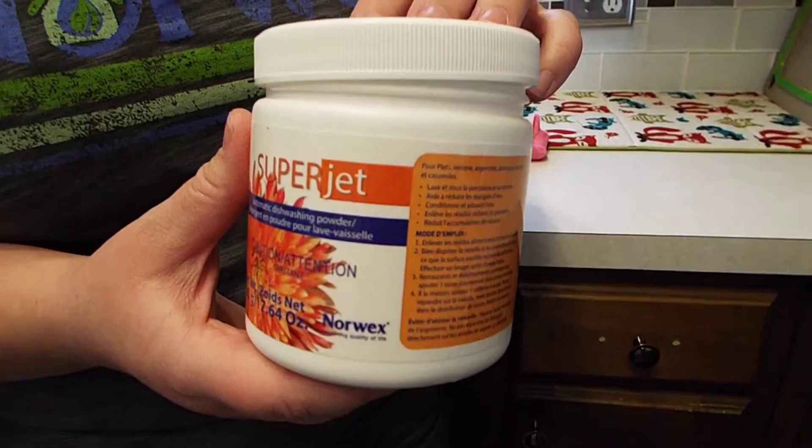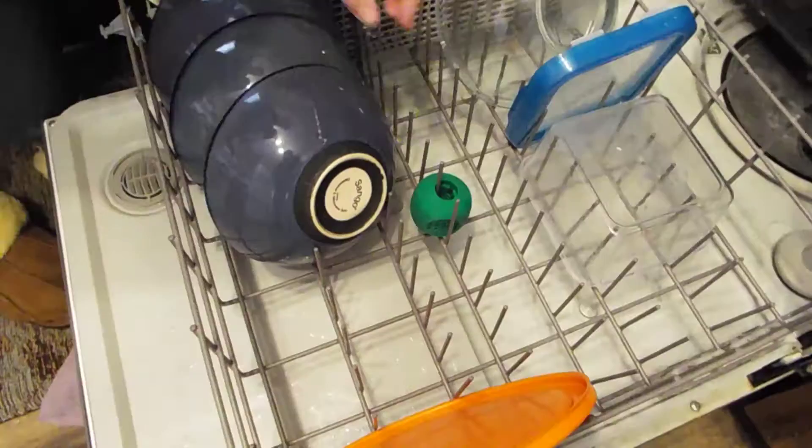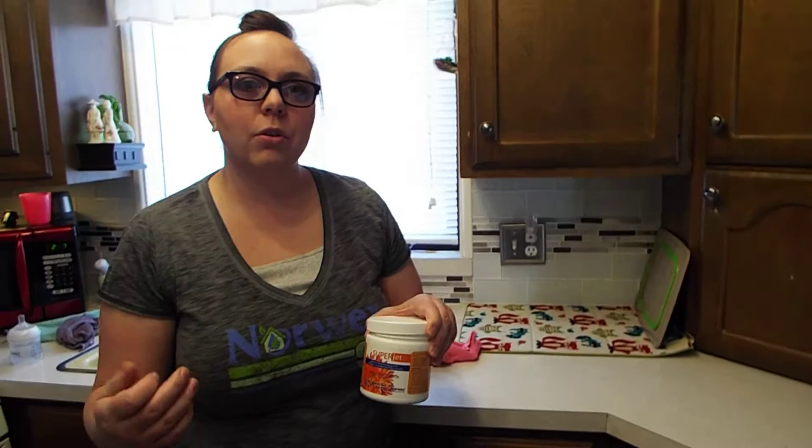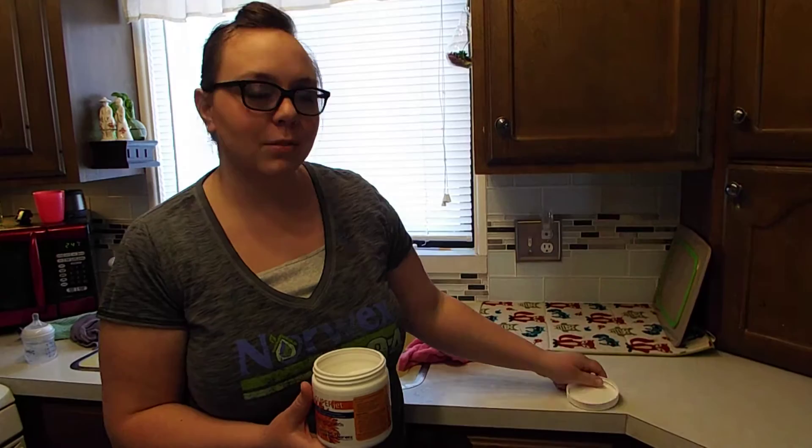This is the Superjet — it's a dishwasher detergent. And along with it, down here, this is the Norwex Magnet Ball. I just put it in the bottom rack of my dishwasher, and it is designed to soften your water and ionize it so that you don't get mineral buildup, and it requires less soap use in your dishwasher.